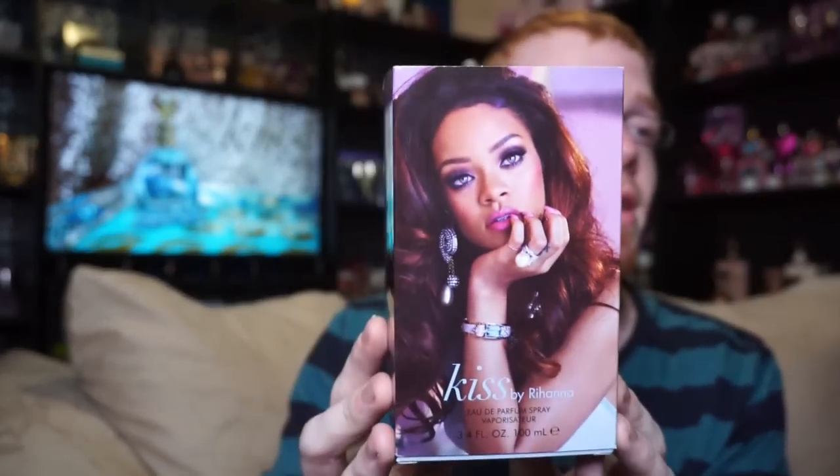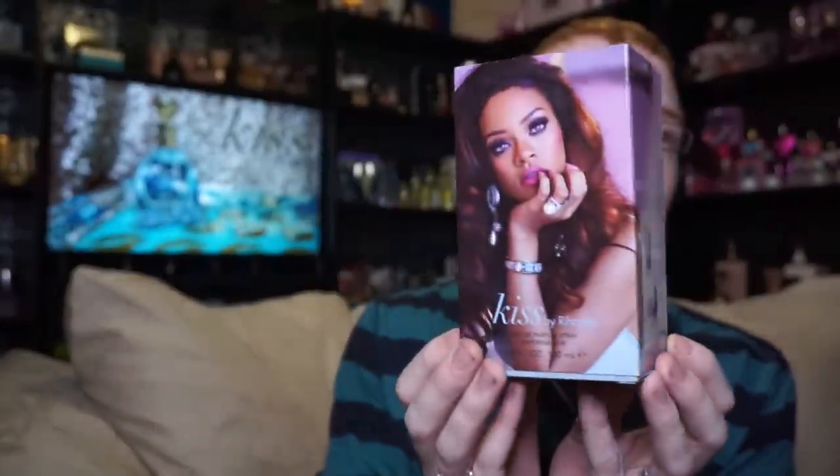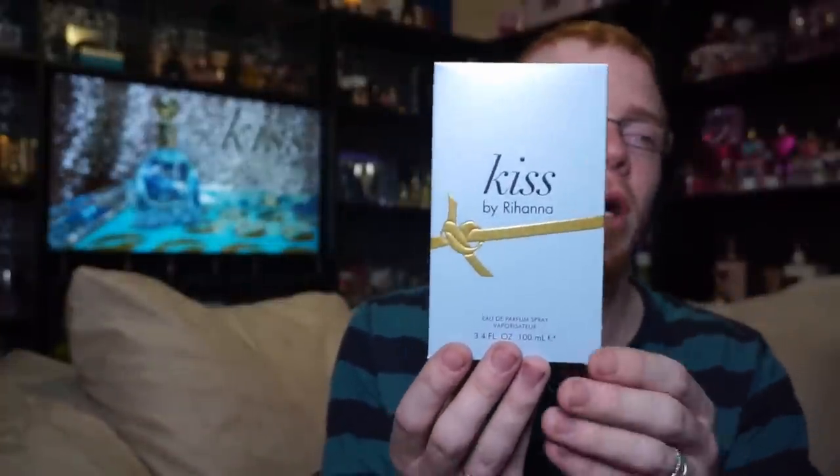I'm going to redo this review — it's the first time I've ever completely redone a review on my channel. I'm kind of glad because there are a couple of things I forgot to do in the last video. Anyway, the box looks like this. It has this just gorgeous ad of Rihanna for the Kiss ad, and it's a slip case just like we had on Crush.